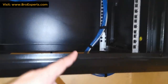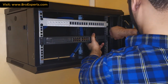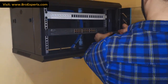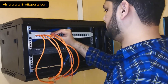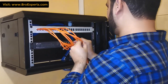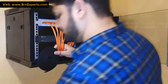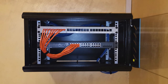Here you can see all cables are properly managed from outside to the patch panel using Velcro. Now fixing the TP-Link 24-port PoE switch. From the patch panel to the switch I'm using half-meter long patch cords. Here you can see the final look of the cabinet — all cables are managed properly with the help of Velcro.